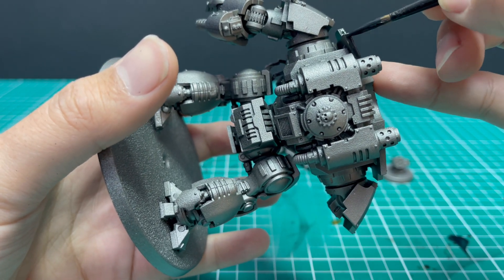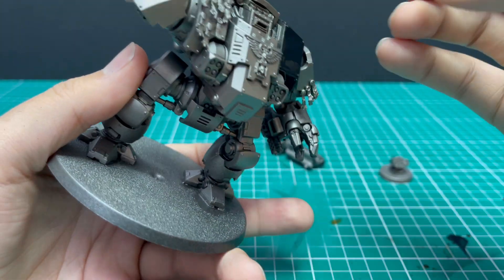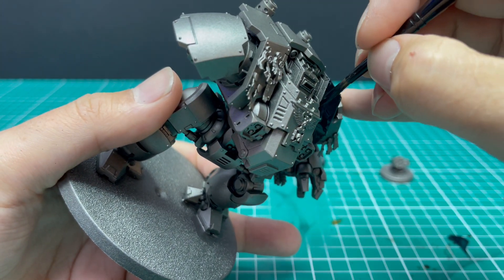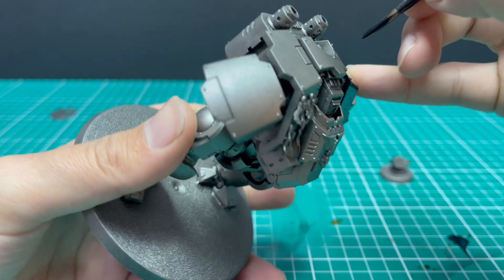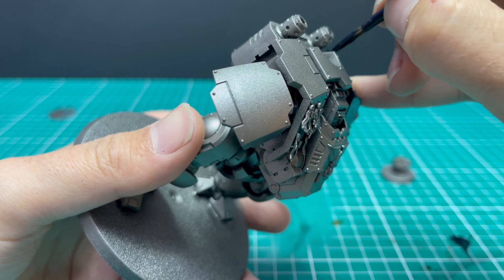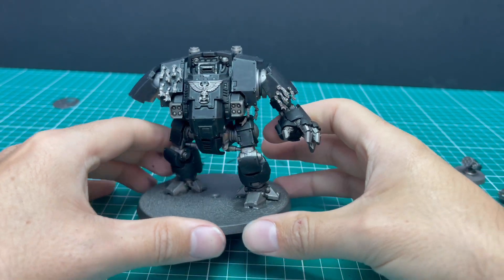So that is that first panel, which is one of the largest panels on the miniature, all contrasted up. We're going to go around the entire miniature and do every panel that we need to with the same colour and the same technique. And here we have all the panels that we needed to black out, blacked out.